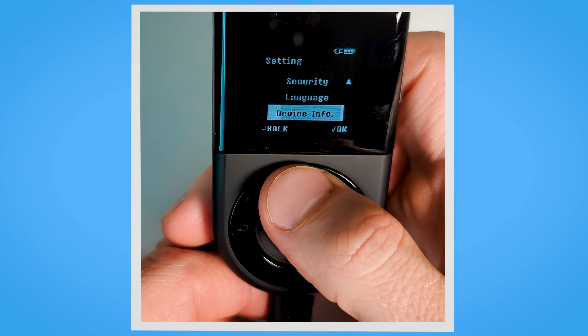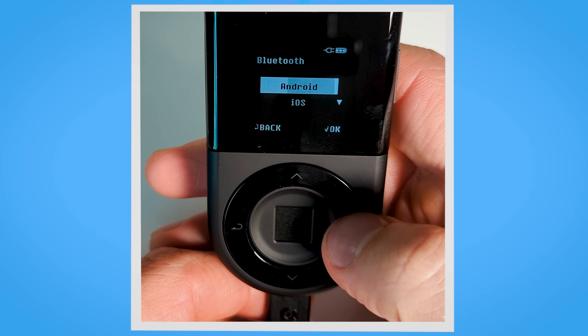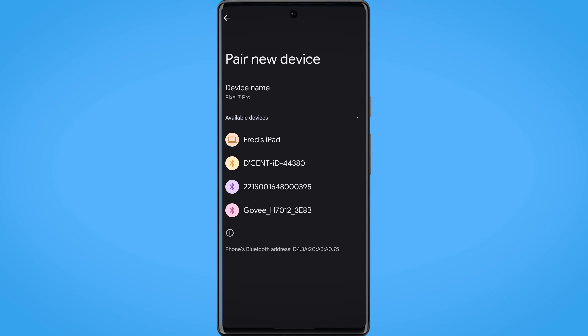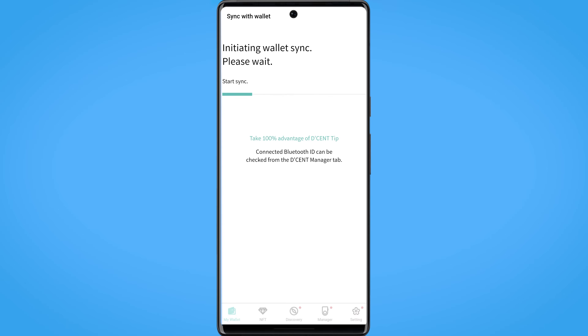Next you need to connect your wallet to the application. Take your wallet, go to the settings, click on Bluetooth and select the device type. In my case I will demonstrate on an Android device. Take your phone, pair a new device and enter the number displayed on your Decent Wallet.